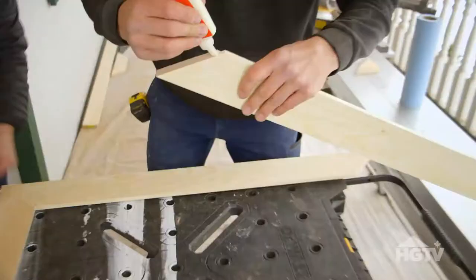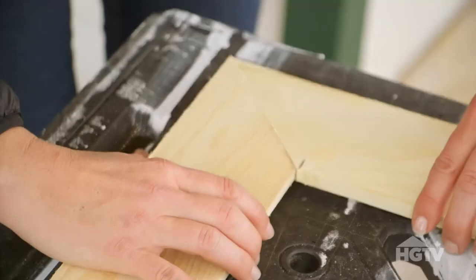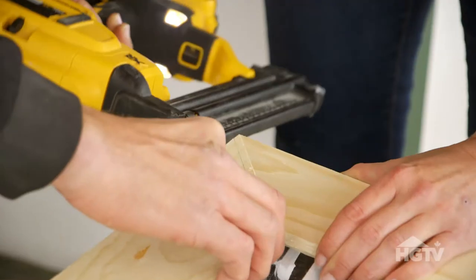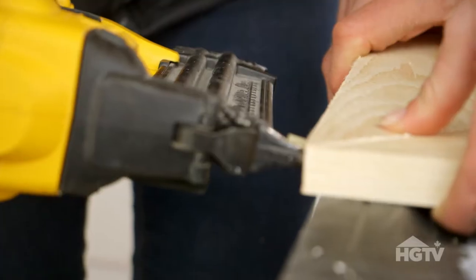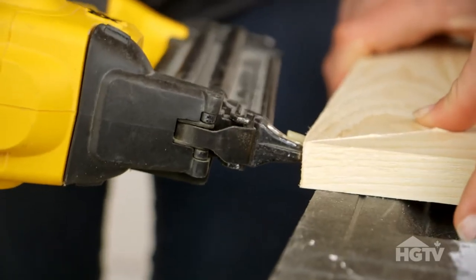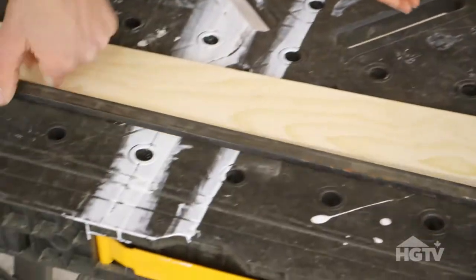Grab your wood glue and make sure both of your miters have a good coating of glue. We're going to be using an 18-gauge brad nail — it's going to give you that nice firm grip. Now that we're all assembled, we're going to clamp and let it set.